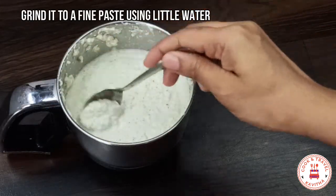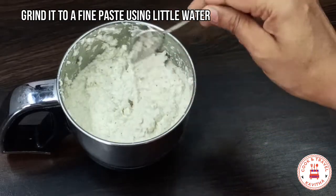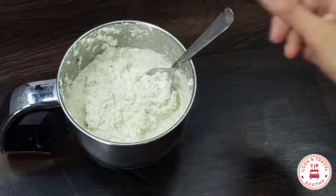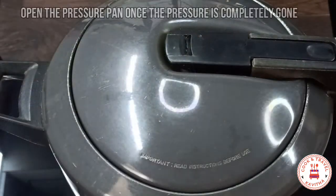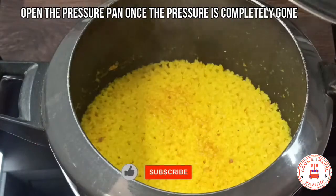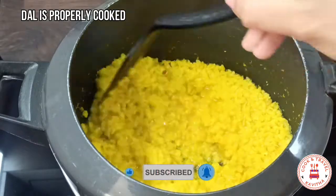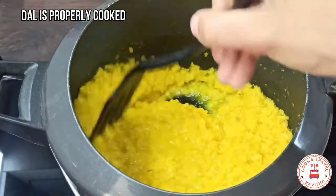I will add it a little bit and make it a fine paste. I will add it with pressure, then without pressure, and add it to the pan. Put off the pressure.